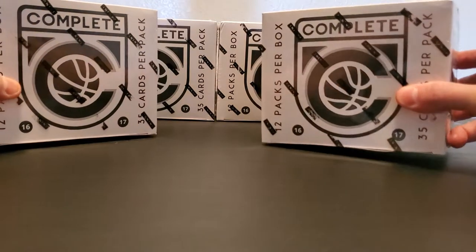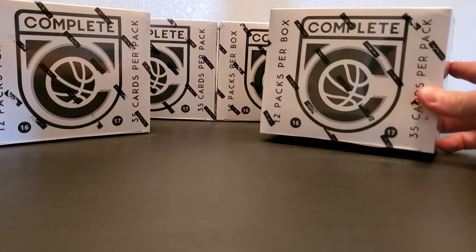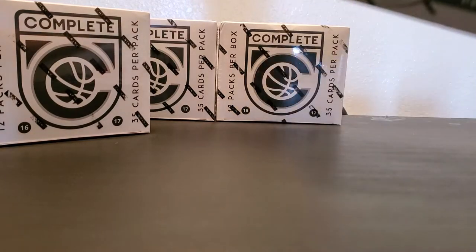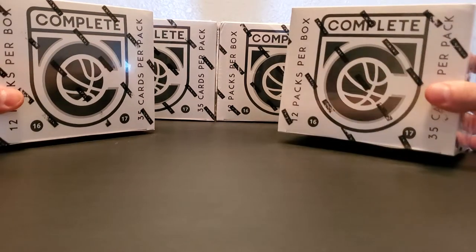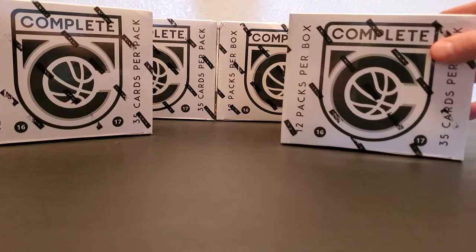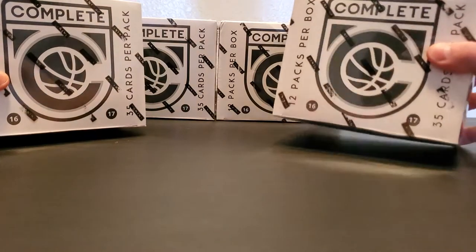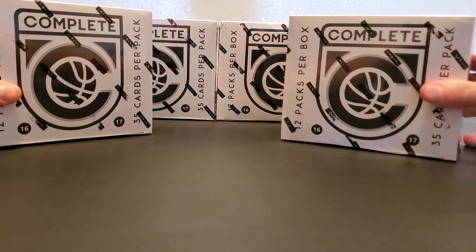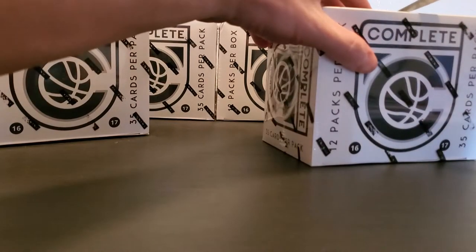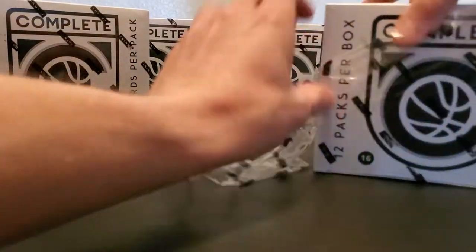Welcome back to the channel, Salute to Hoops. Today we're opening up the Panini Complete Series 16/17 — pretty much looking for Ben Simmons. I got four boxes on a pretty good deal online. I realized this isn't the highest quality brand; it's more of a beginner hobbyist pack by Panini, but the deal I got them on I really couldn't pass up.